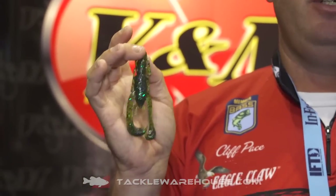This crawlworm is very efficient for all sorts of things, from a jig trailer to Texas rigging and flipping isolated cover, to putting on a swimming jig. You can do so much with it, and it became so popular that this year we came out and released the baby.